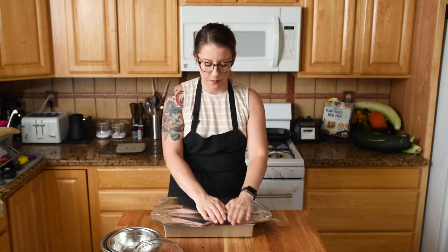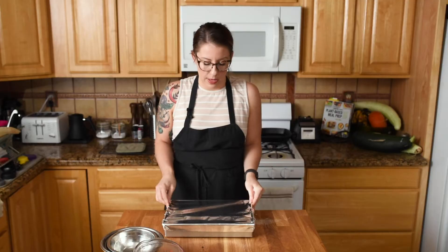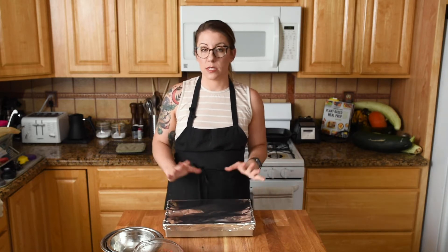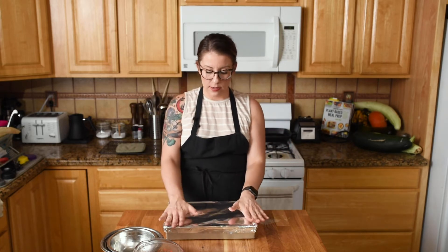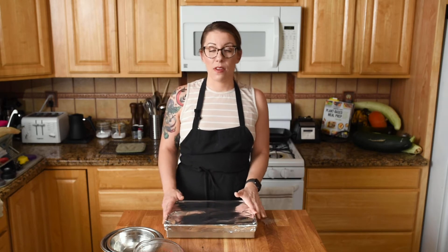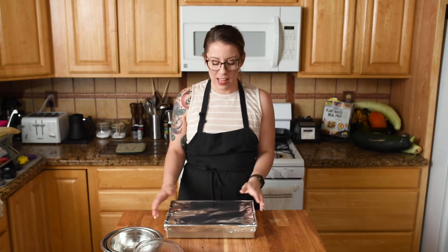Cover it tightly with foil. If you're trying to go lower or zero waste, you can place a sheet pan over the top of the casserole dish — that way you still get the steam built inside without wrapping it in foil. Now we put this in the oven for the first 40 minutes. You can clean dishes, do some emails, read a book, play Animal Crossing — whatever you want.